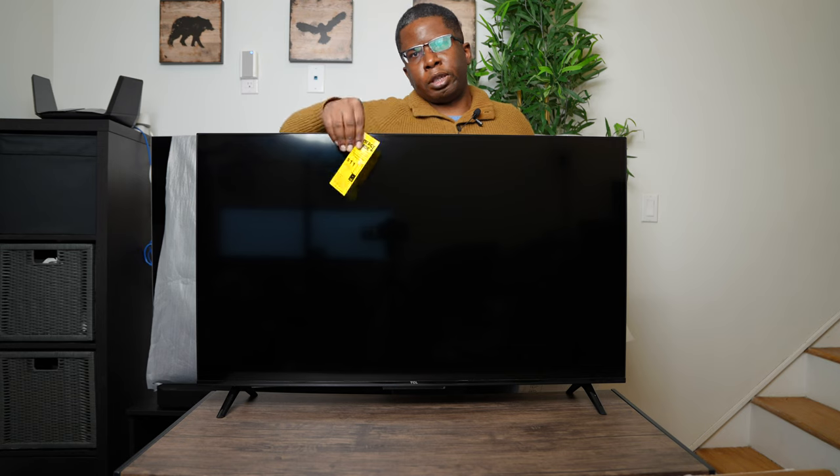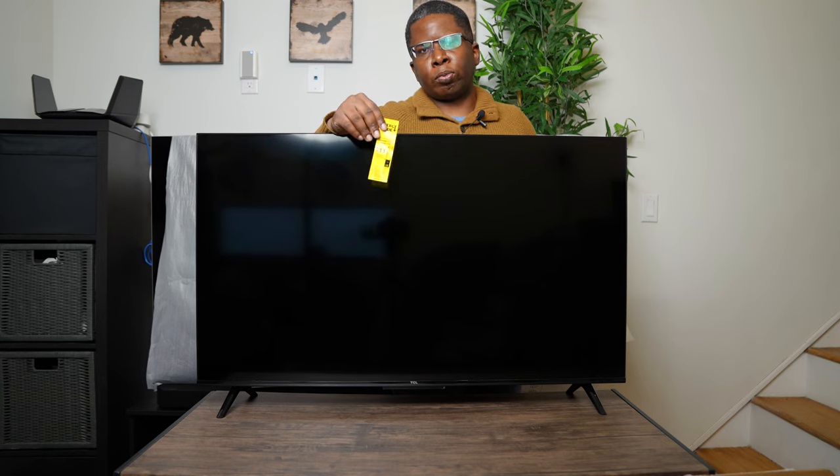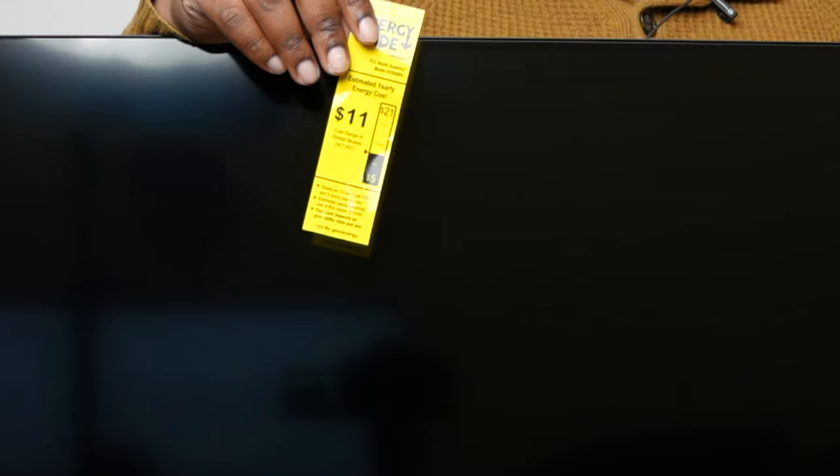Before we turn on the TV, I just want to note that this TV basically uses 11W of power per year, which makes it pretty efficient.